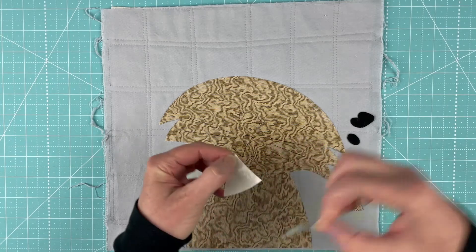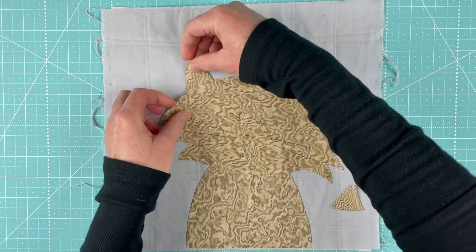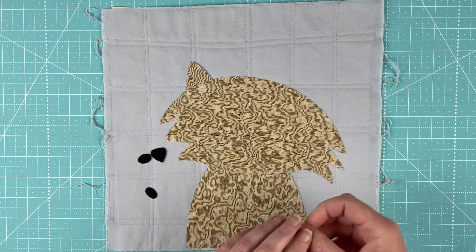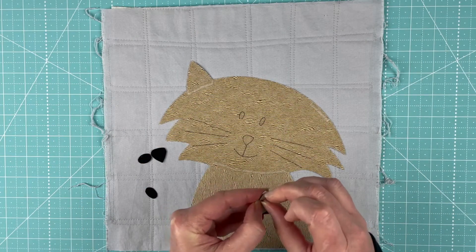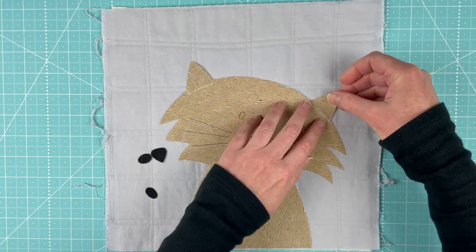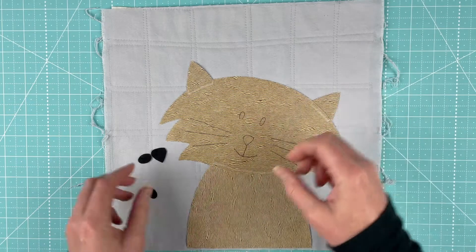If you've been watching all of the cat videos you're seeing a pattern here for sure — shoulders, head, ears, eyes and noses. It's pretty much the same for all of the cat blocks.